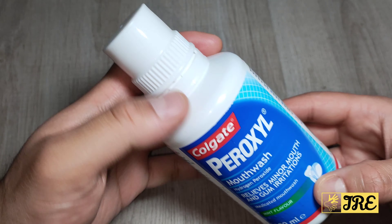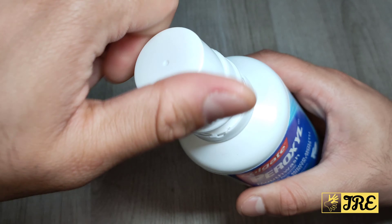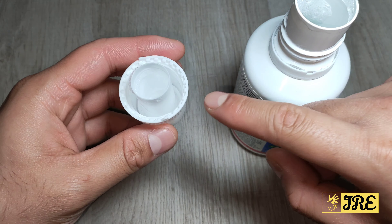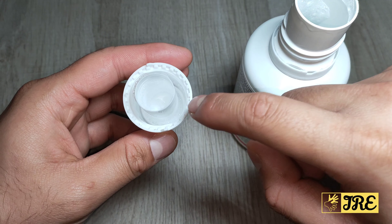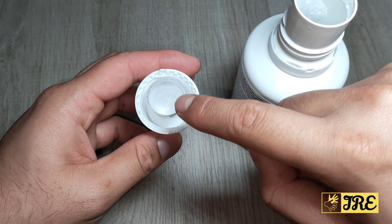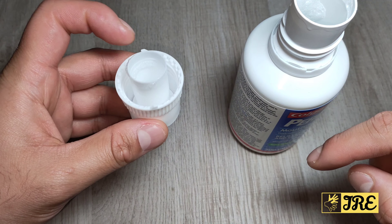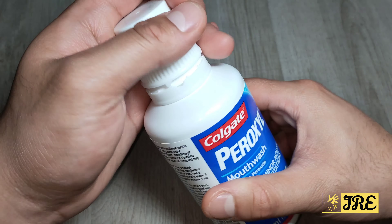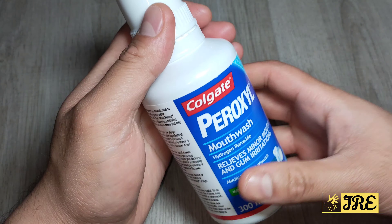It has a mint flavor and it's easy to use. The lid design is a bit unusual — some people wonder why it's designed like that, because some people try to pour from the side, but you actually pour it in the middle and then use it from there. It is strong and it's a mouthwash I've tried that actually works.